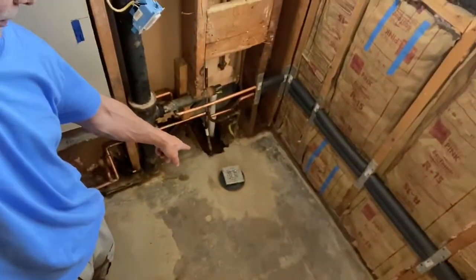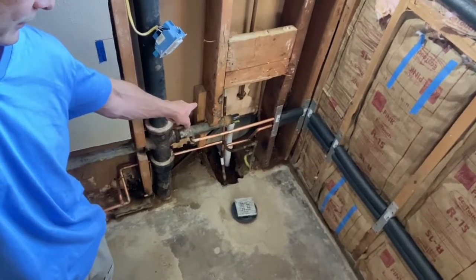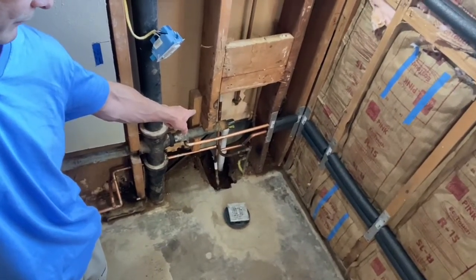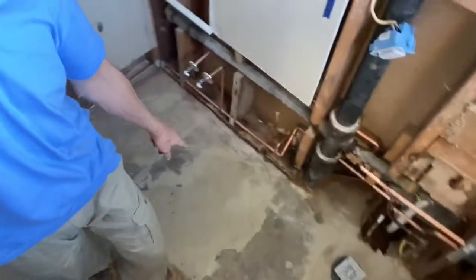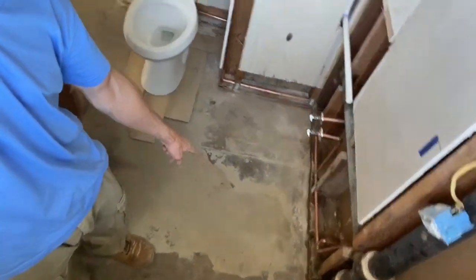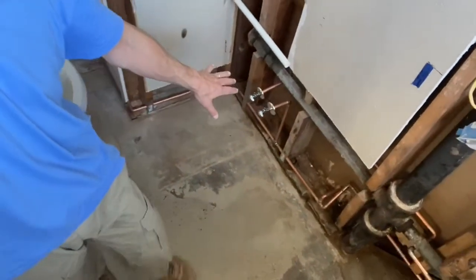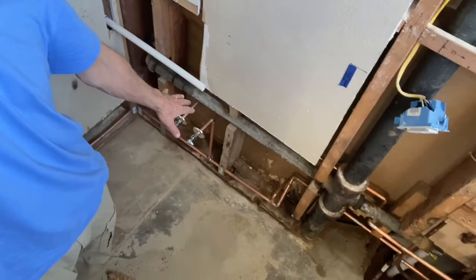In the next three or four videos, I will show you different phases of this project, including how to install that drain and tying it into the drain on the other side of the wall, which is the drain for the bathtub, as well as how to move the toilet drain from that spot to there. And some pretty cool copper pipe plumbing.